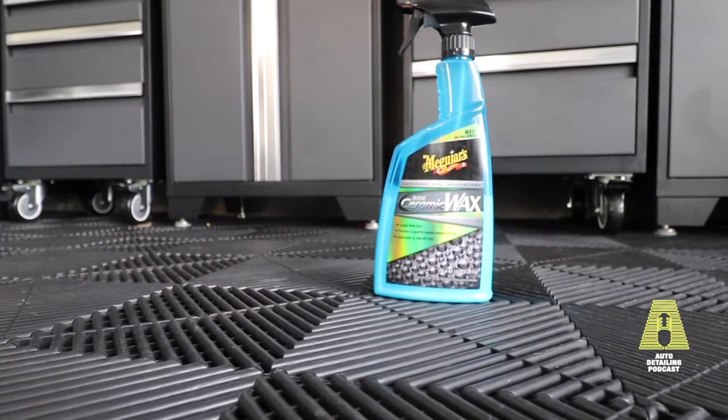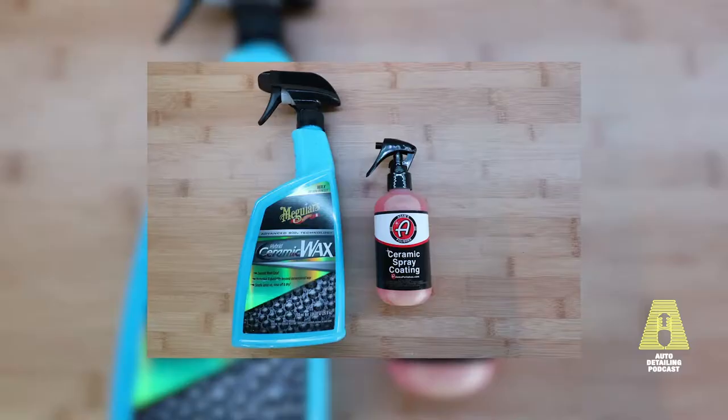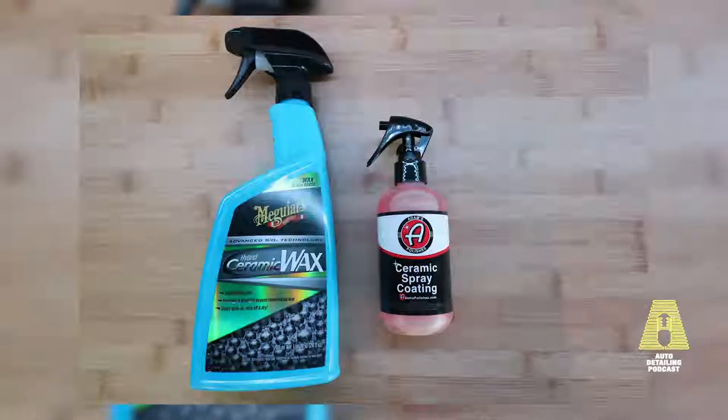First up on the cheap side, we have Meguiar's Hybrid Ceramic Wax — ceramic made easy. Protection and durability beyond conventional wax. Simple spray on, rinse off, and dry, though step four does say you need to actually wipe in the initial application. This can be picked up anywhere from about $15 to $25 for this 26-ounce bottle, so relatively inexpensive to step into the ceramic realm.